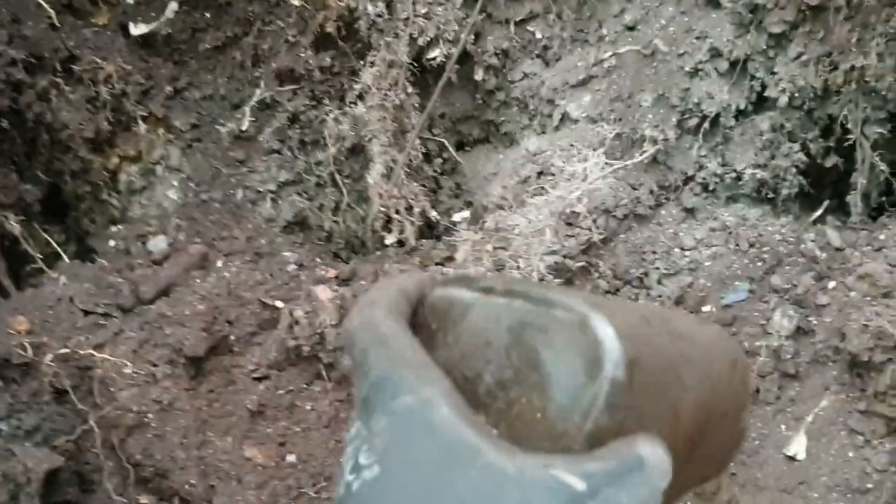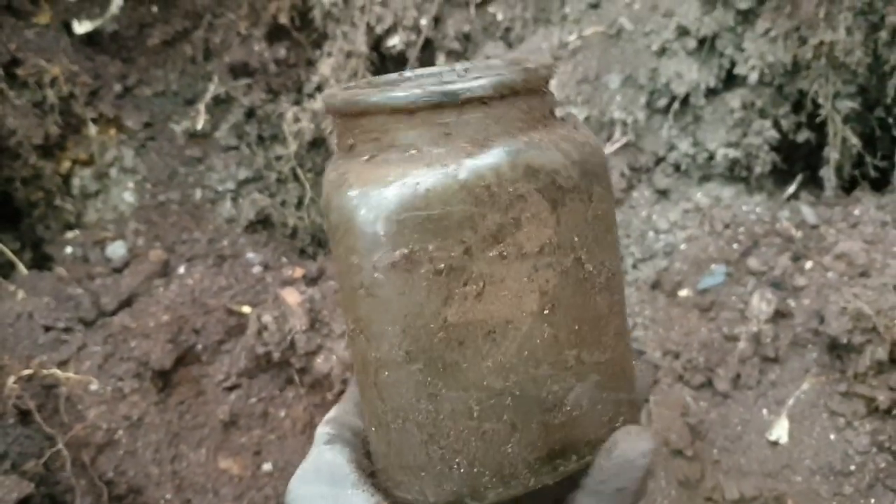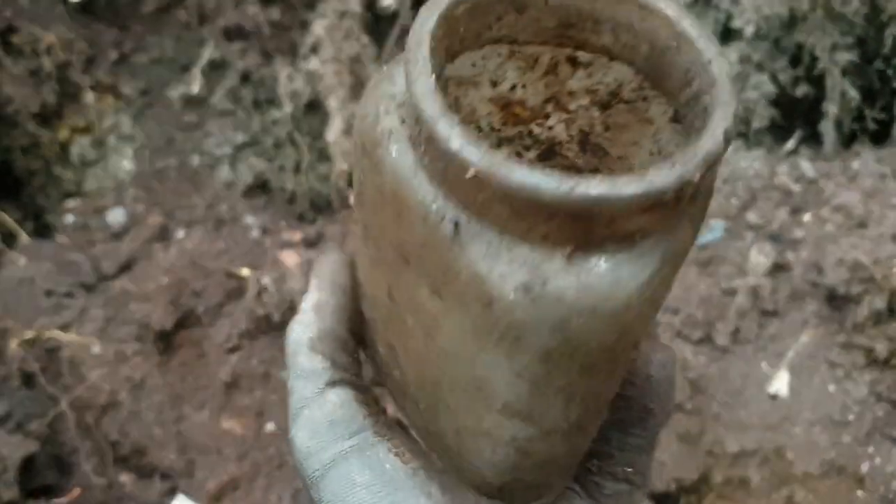I've come across a triangle-shaped, big old jar, all intact.